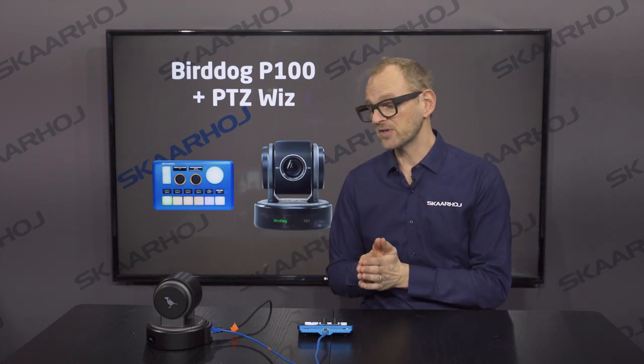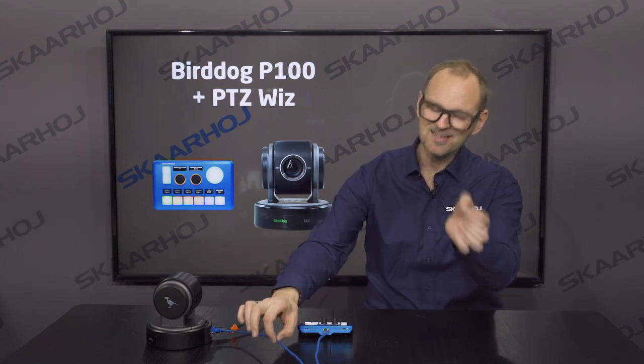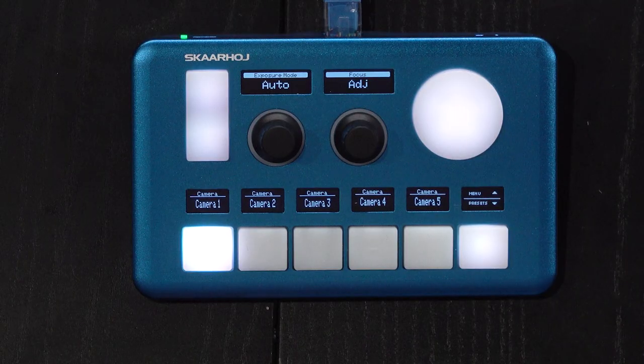The Skarhoi controllers are actually controlling the camera with VISCA commands — not that it really matters to you because it still takes only a single cable. This is the PDC-WIS and today this is the choice of controller for working with the P100 camera.